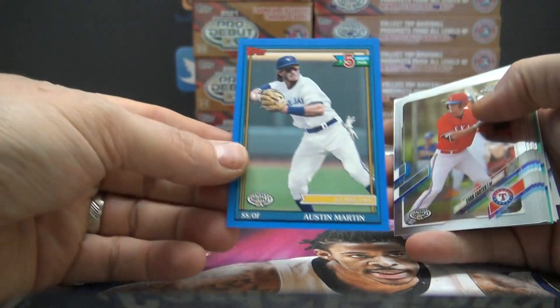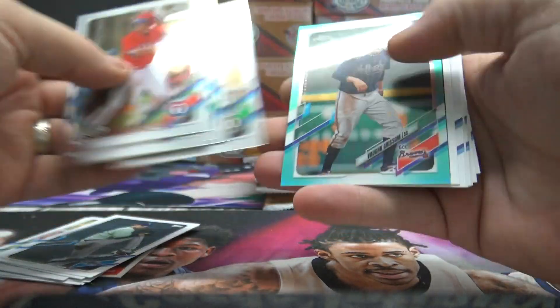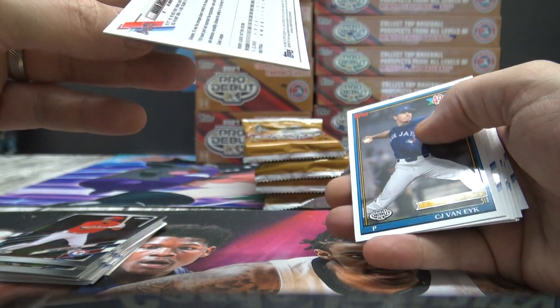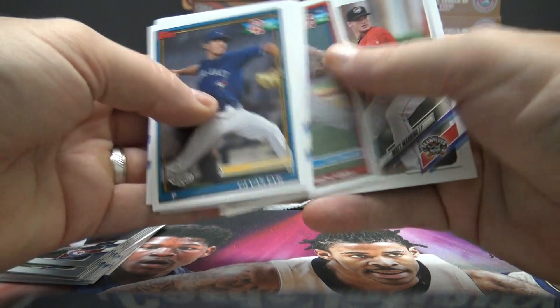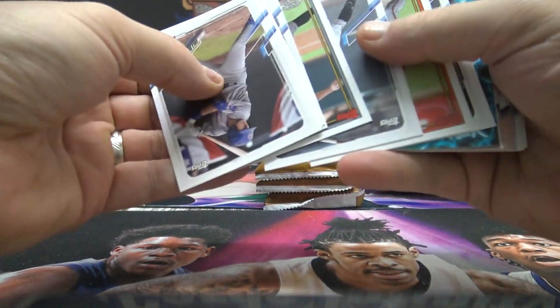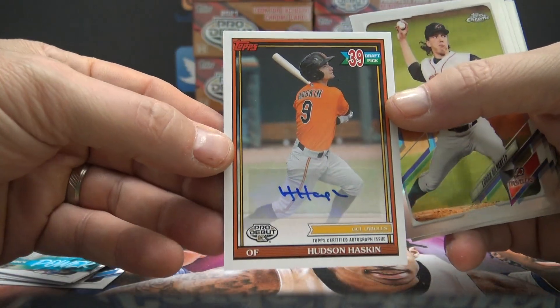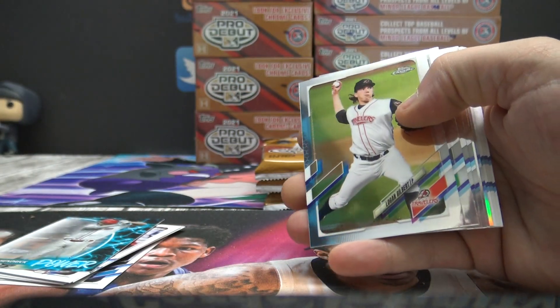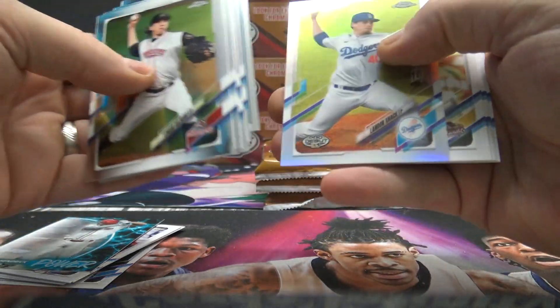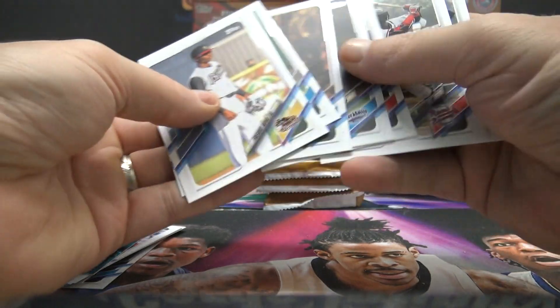Guess they're going this way, and now back this way. Numbered to 150 — Austin Martin, blue. Vaughn Grissom — that one's numbered to 75 on the chrome. Pack three. Flip them like they're hot. Austin Hendrick and Hudson Haskin — that one's not numbered. There's a refractor to 99 — Landon Knack. Nickity Knack, a knick-knack, numbered to 99. Then just your standard base.